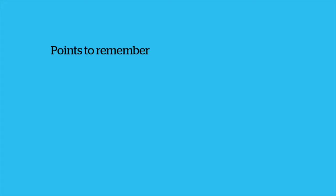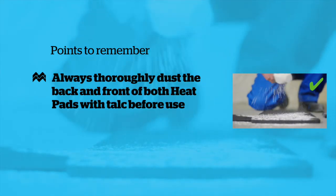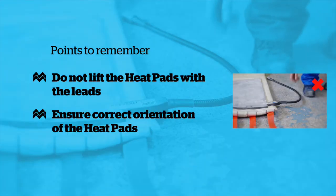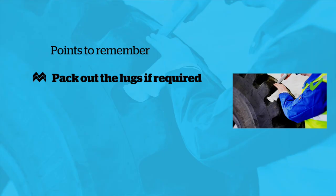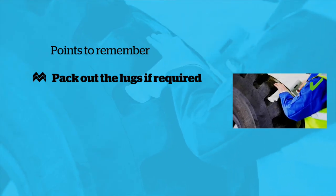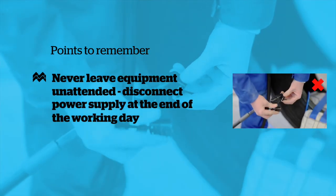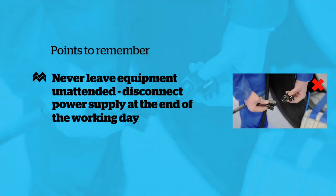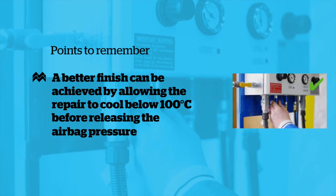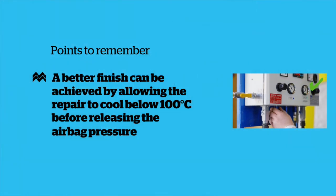Points to remember: Always thoroughly dust both back and front of both heat pads with talc before use. Do not lift the heat pads with the leads. Ensure correct orientation of the heat pads. It is essential to use a suitable lug void filler when using OTR tyres. Never leave the equipment unattended. The power supply must be disconnected at the end of the working day. A better finish can be achieved by allowing the repair to cool below 100 degrees centigrade before releasing the airbag pressure.